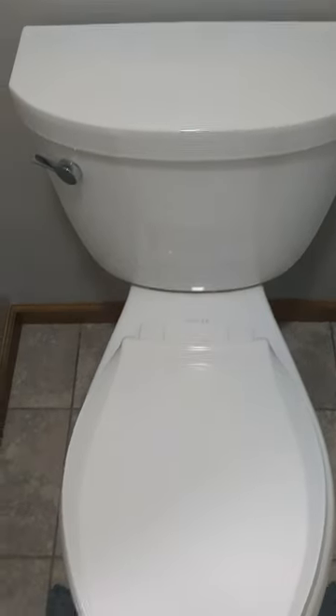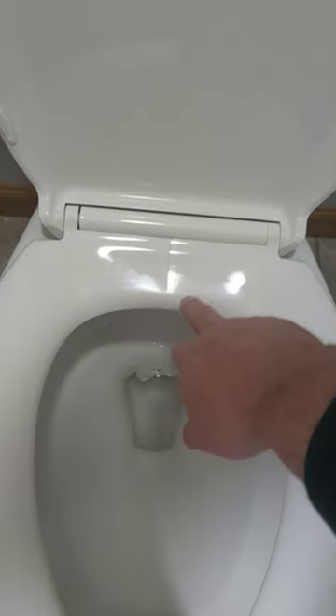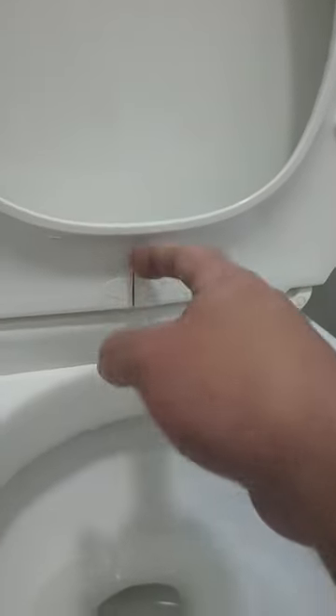Right folks, today we got this Kohler brand toilet, which is real nice — it's got the slow closing lid on it and everything. But the problem is it's developed a crack in the seat. I don't know how well you can see that, but the underside here probably shows it better.